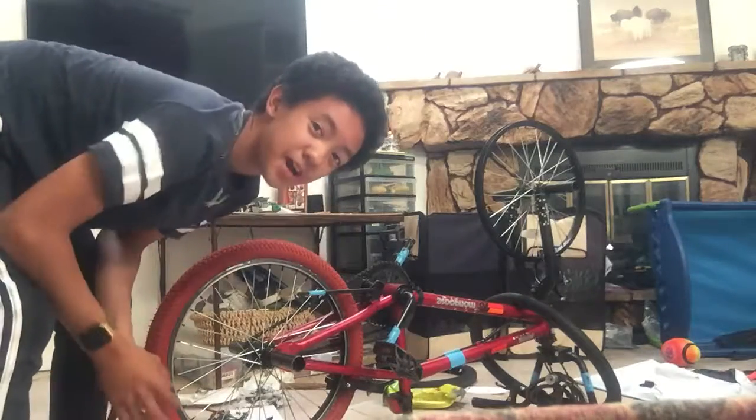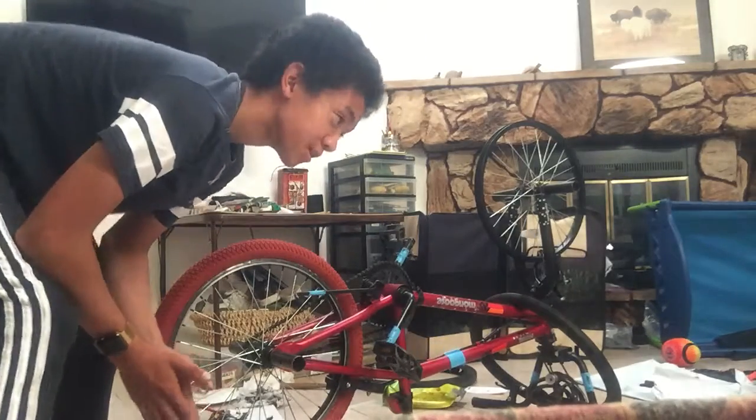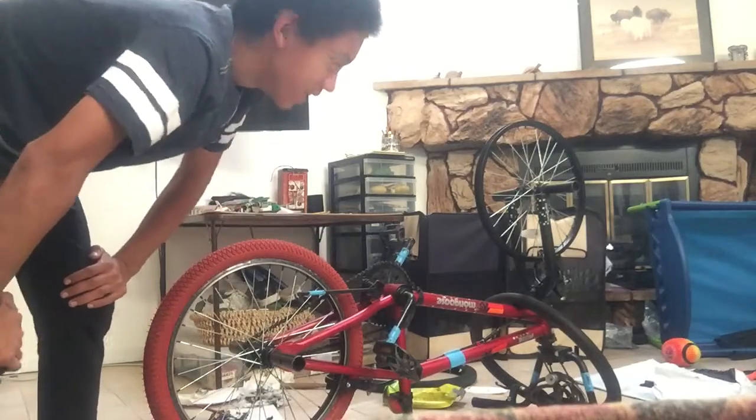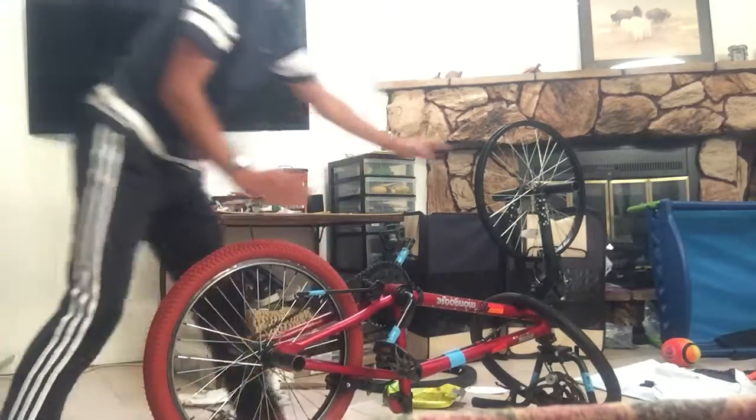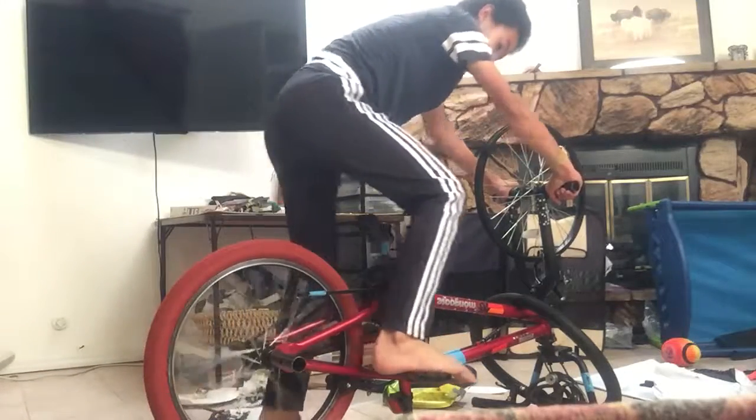Hey guys, today I'm going to be teaching you how to make a treadmill with one thing — it's called a bike. So you want to take your bike, flip it over, and then you're going to put your hands on the pegs, and then you're going to pedal.